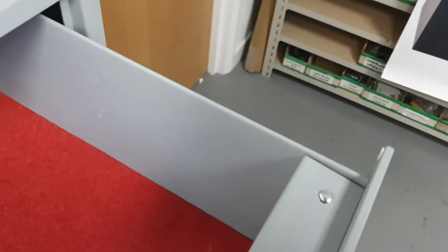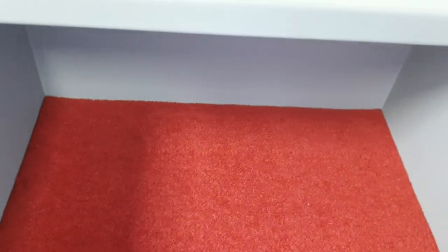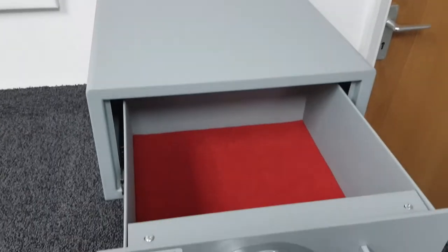On the inside of the door of the drawer you've got an LED light that illuminates the interior. That turns off once the door's been open for a few seconds — it will shut off now.